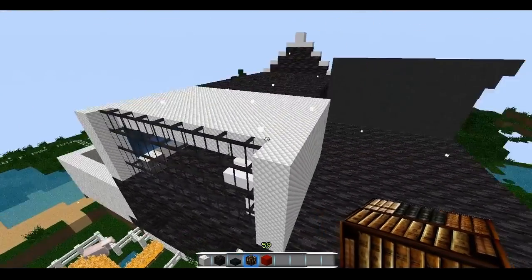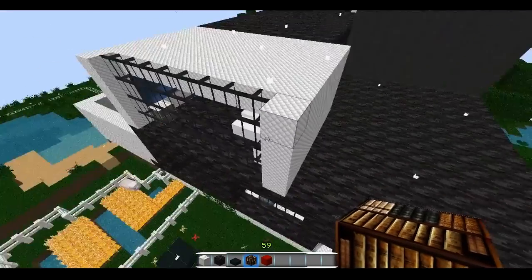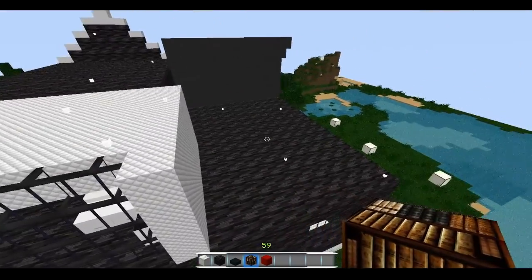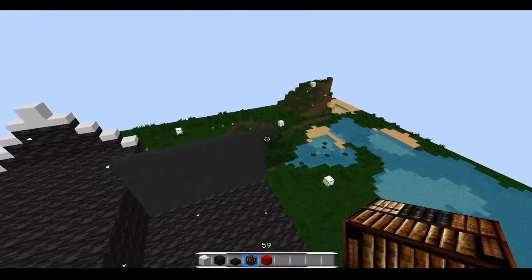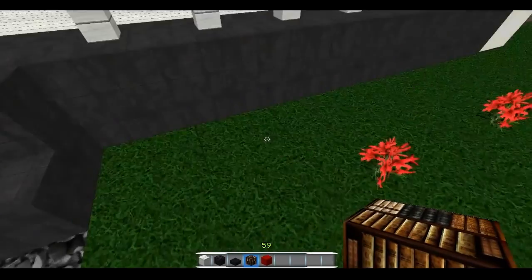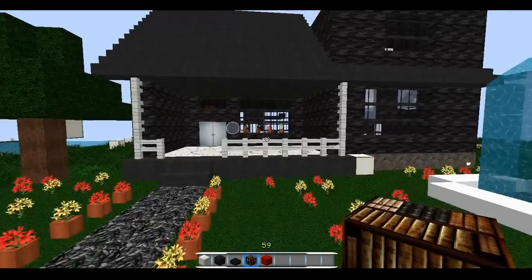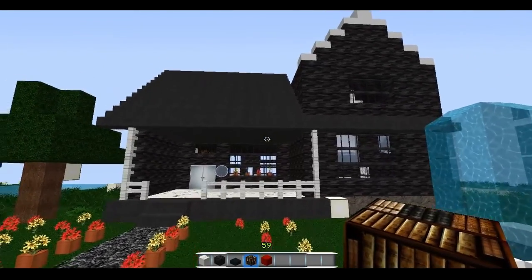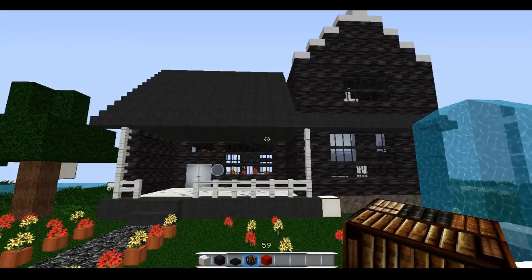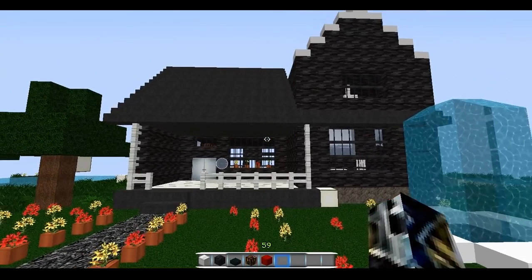So I showed you guys the living room, the back, the kitchen, and the bedroom — I think that's really it for this texture pack review video. I hope you guys have enjoyed it. I really like this texture pack. As always, the link will be down in the description below. If you head over there, make sure you leave them a diamond for creating this super awesome texture pack. Hope you enjoyed the video — talk to you guys later, bye!